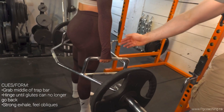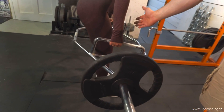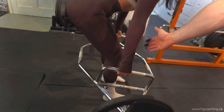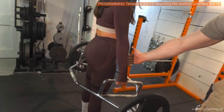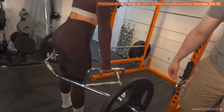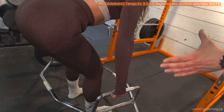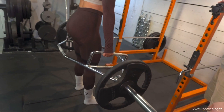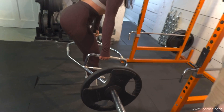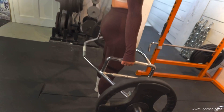Laura's gonna get into a regular trap bar deadlift position to start. The tendency is to let the arms come forward, so she's gonna drive the hips back, slight knee bend, pause, and come back up — squeezing the glutes and getting a nice pause at the top. Three-second eccentric: three, two, one, one-second pause. That's it.